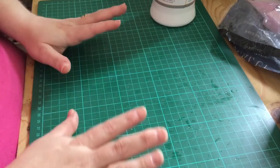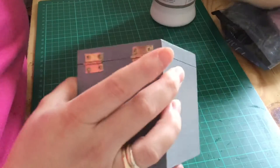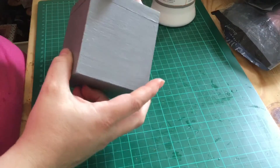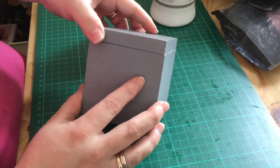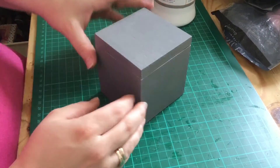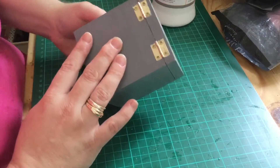In today's video I'm going to do something a little bit different. I have this cute box which has a slight magnet to it — I purchased it recently at a charity fair or thrift store and it was one pound. Considering the size of it I just thought this is really good, I can definitely use and customize this.